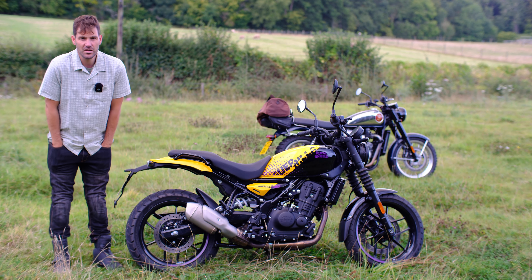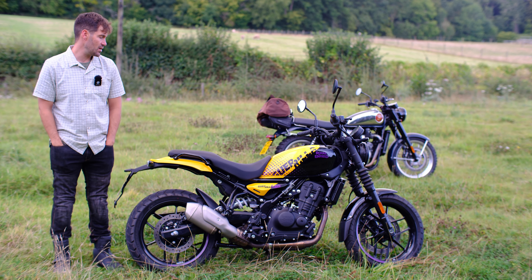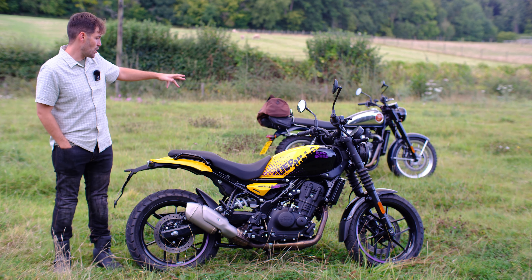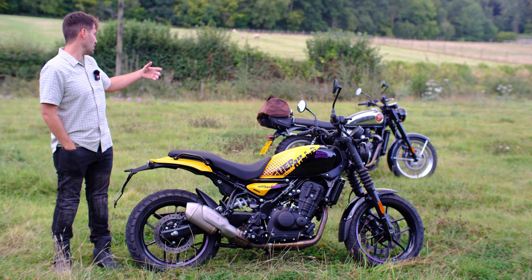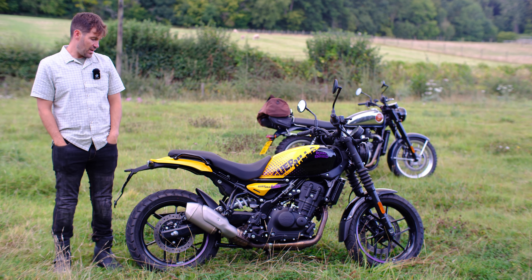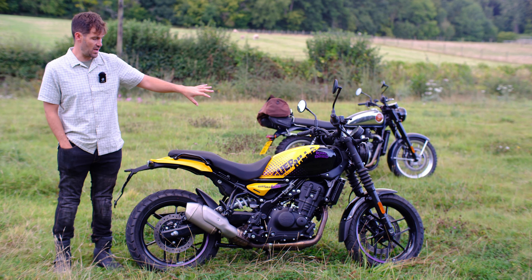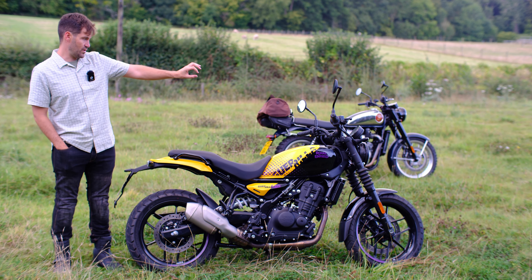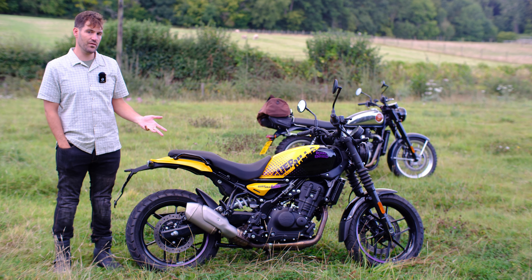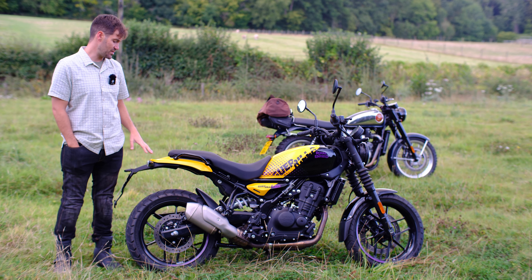So that's what we're going to do today — a full first ride of the Guerrilla 450, and really say whether I would buy it. My bike in the background is the BSA 650, so there's some overlap between these two bikes — both single-cylinder, both kind of retro-looking, even though this one's a sort of neo-retro. The other thing I want to address is whether this is a better bike than the Himalayan 450. The frame and the Sherpa engine are the same. Is this perhaps the better buy if you're not going touring?